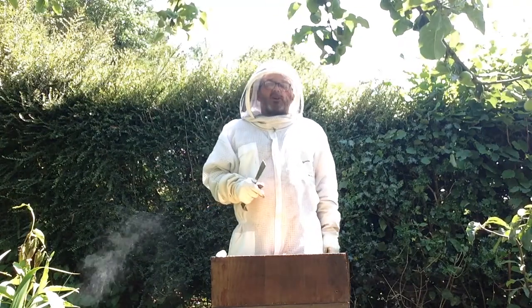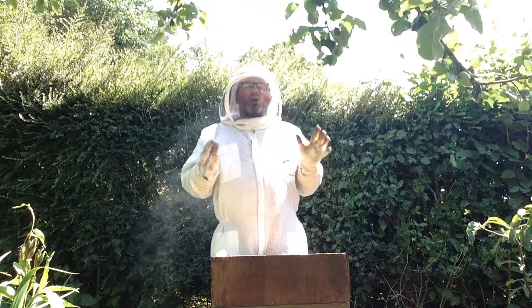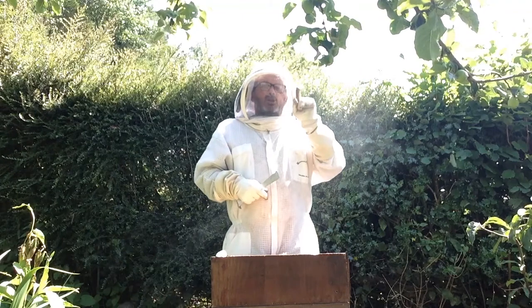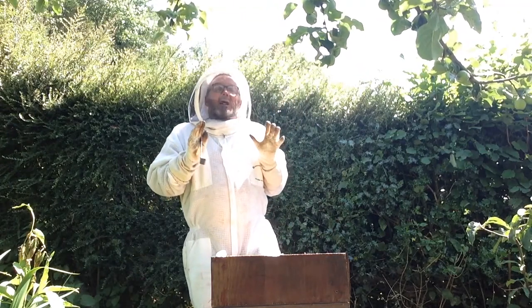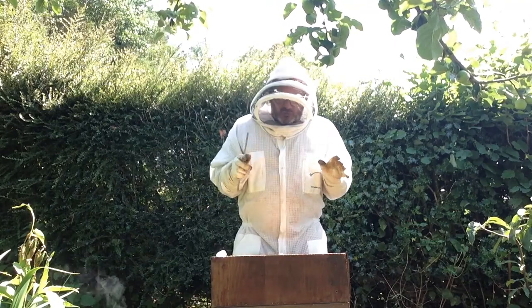In this box there could be 30,000, 40,000, up to 90,000 bees. That's a nine and five noughts — an awful big number, and it's about as many people as you get in a big football stadium.